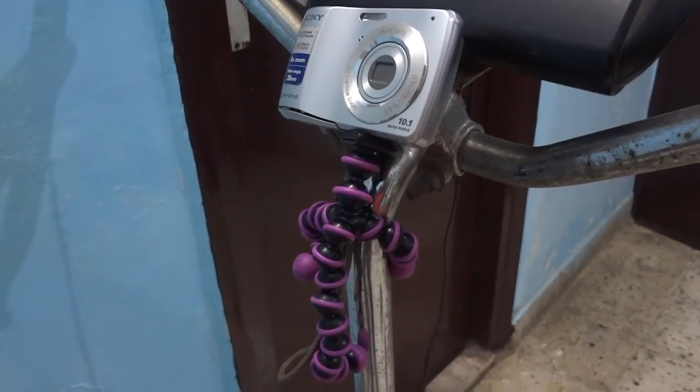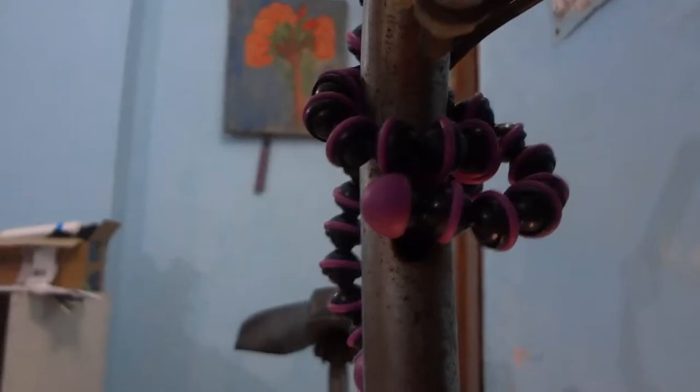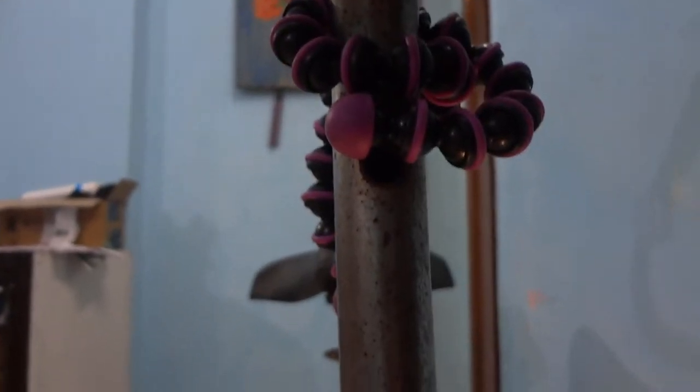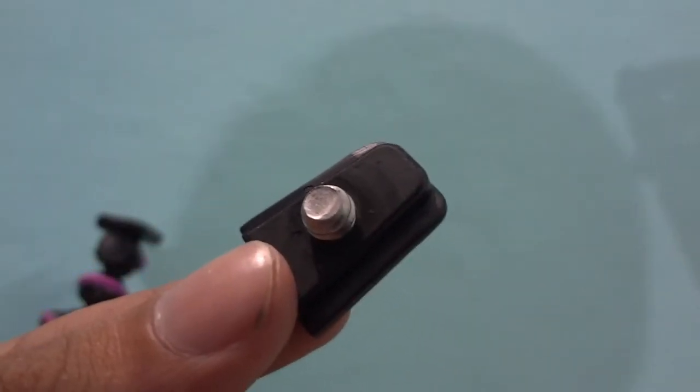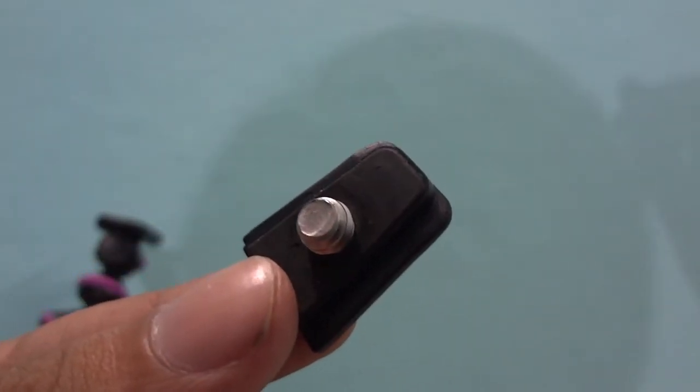The Joby GorillaPods are famous for their versatile tripod legs, able to grip to almost any structure such as branches or poles. The tripod is completely made of plastic. It features a quick release plate which houses a 1/4-inch tripod screw.